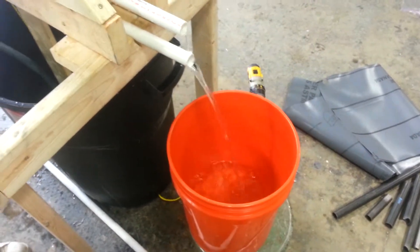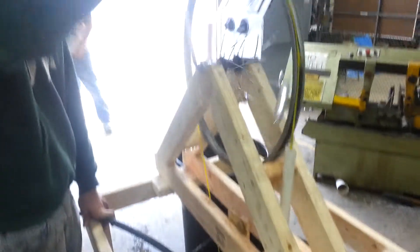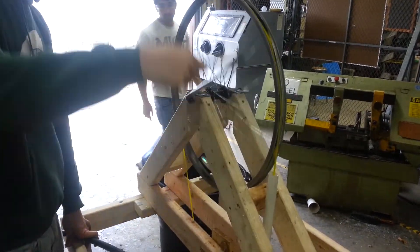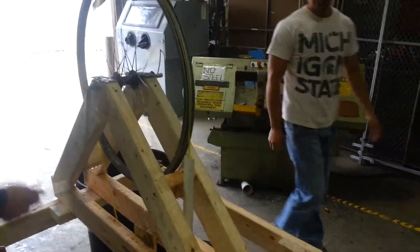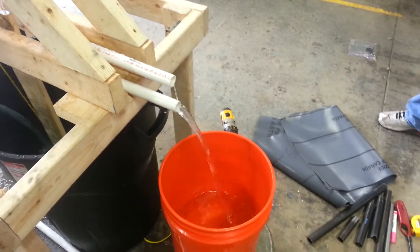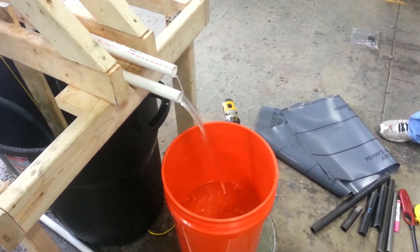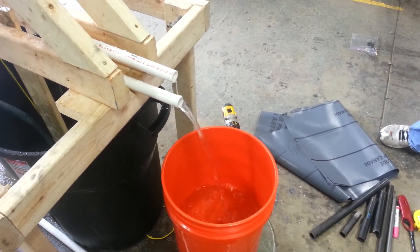Looking good, nice and steady. You can see at speed he's very easily pumping. Pretty easy, Dan. So we will watch the flow and see how much we can get — gallons per minute.